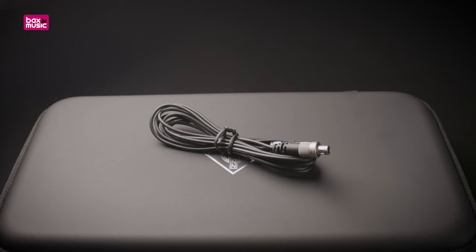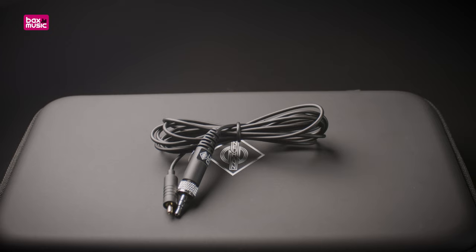The AC32 with a Lemo connector, the AC33 with a micro dot connector, and the AC34 with a four-pin mini XLR connector.